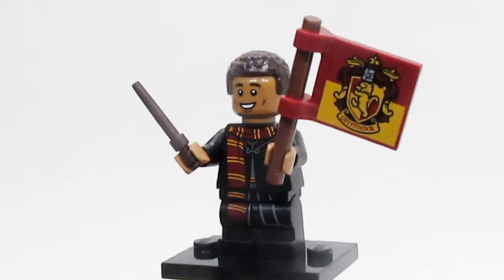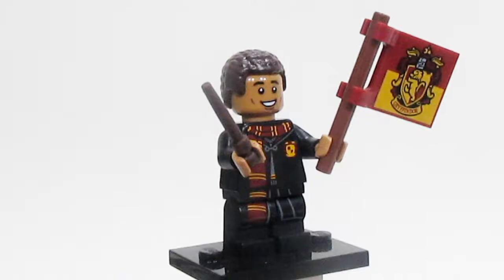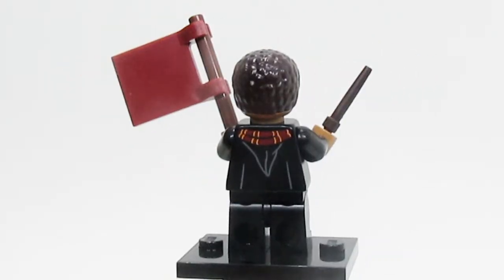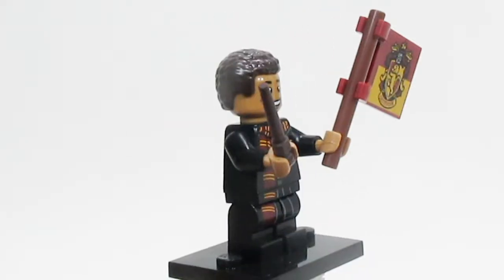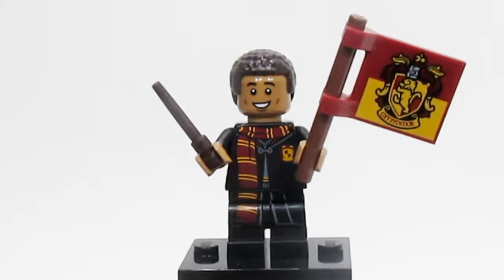Here is Dean Thomas, and he's another one that looks amazing. He has a scarf and also has the Gryffindor flag there, which is a printed piece. Dean really looks good and fits in with all the other Hogwarts characters without a doubt — just another really recognizable and extremely well-done character.